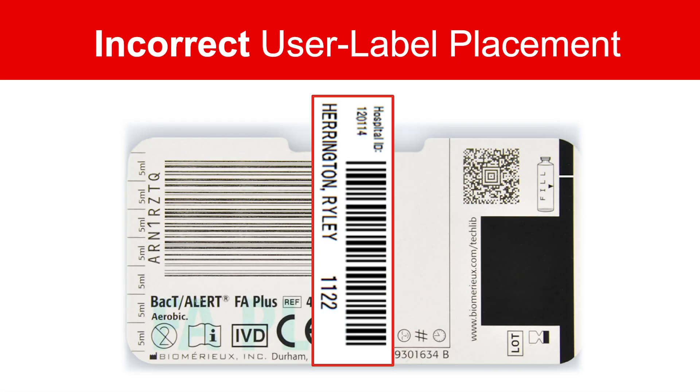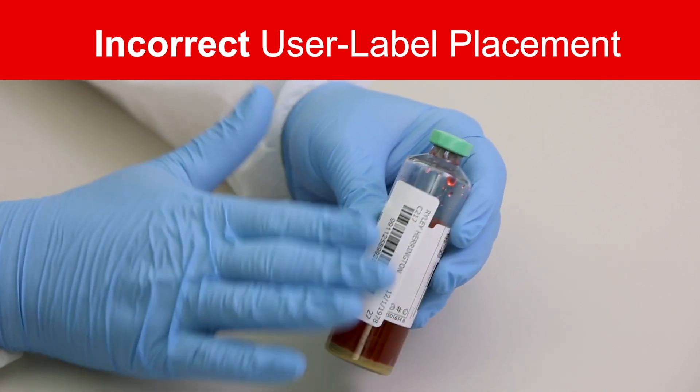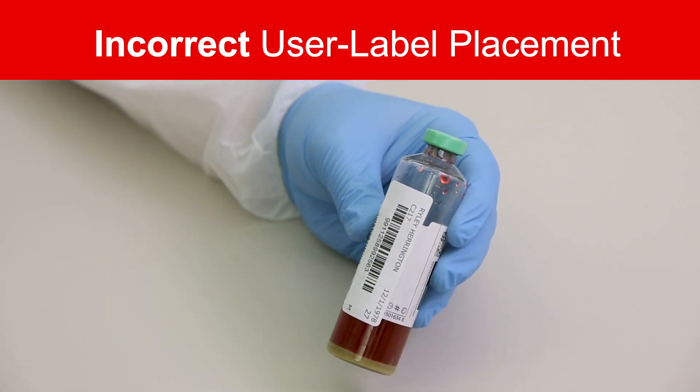Here the user label is placed over the barcode pull tab and into the accession demographic area. This will obstruct critical reference points and may cause shadows to interfere with the Virtuo imager.